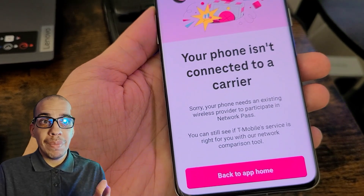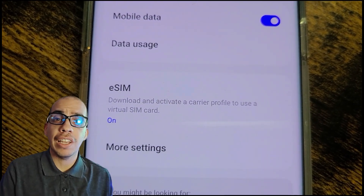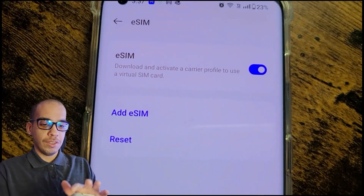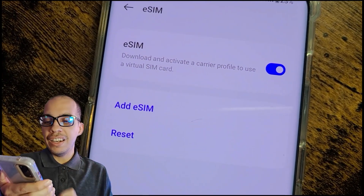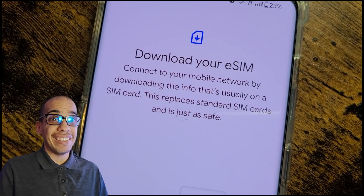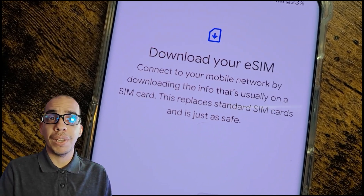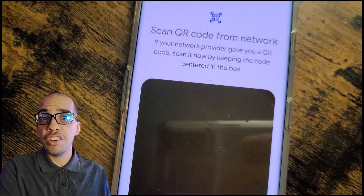After that, all you have to do is put your name and your email — that is all the personal information you need. Once you finish signing up with T-Mobile, they're going to email you a QR code and you're going to go into your phone settings, click on 'Add eSIM,' and then click on 'Scan QR code from service provider.' Scan it, and that is it. You're going to get a new number and be able to start using your phone with a brand new data plan. You can easily use both numbers — turn it on and off in the SIM card manager in your settings.